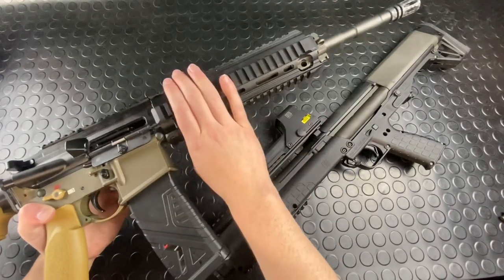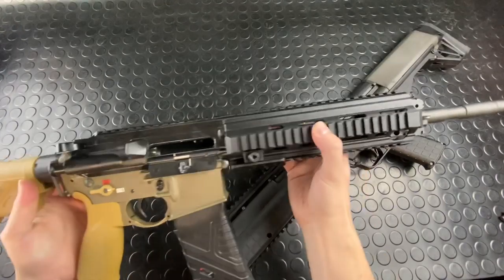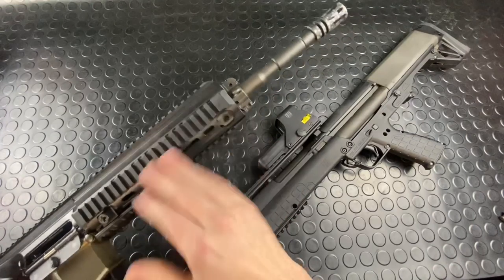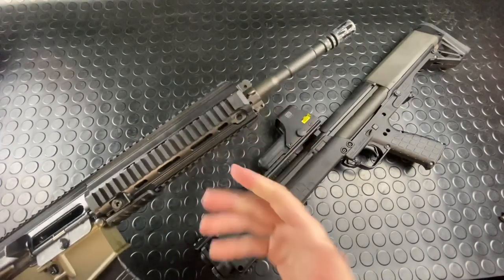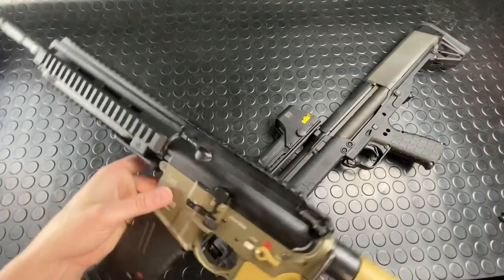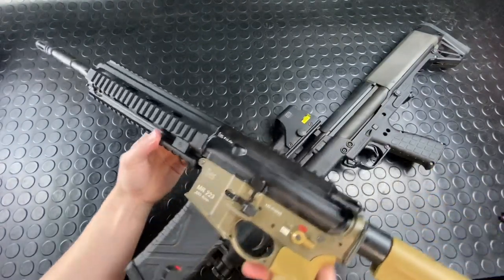This is a 416 upper, but it's not an A5, it's an A1 — so still awesome, still super pumped to have one of those handy. The 14.5" uppers, which this one is, were shooting pretty nice. They weren't nearly as over-gassed or plagued by the harsh recoil issues of the over-gassed 10.4s.